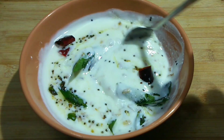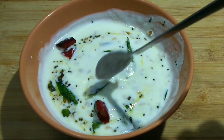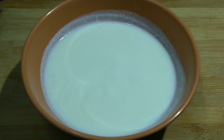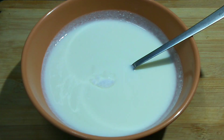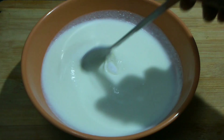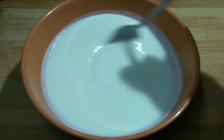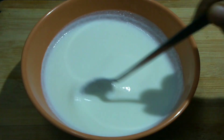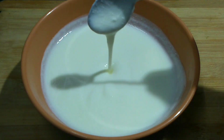This dish will be prepared and I'll put a dish that is ready. After cutting the rice, I will mix the rice with the rice.